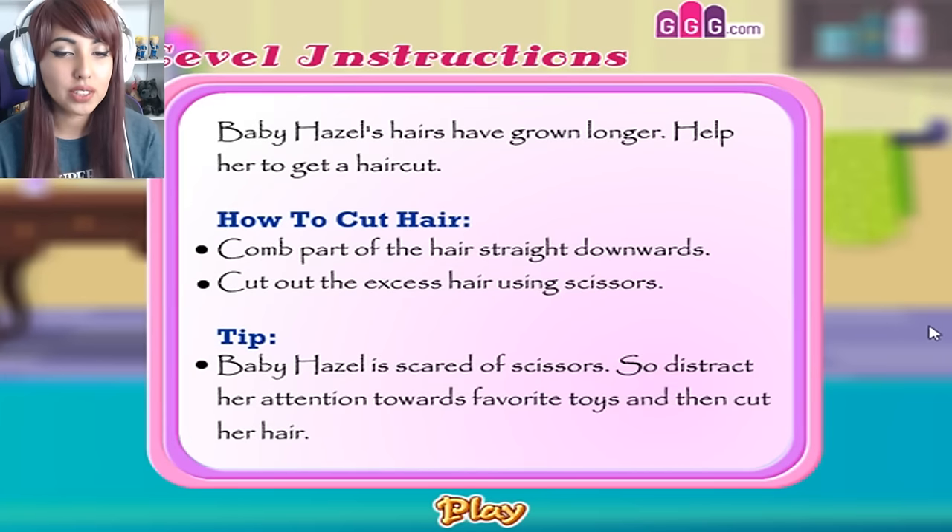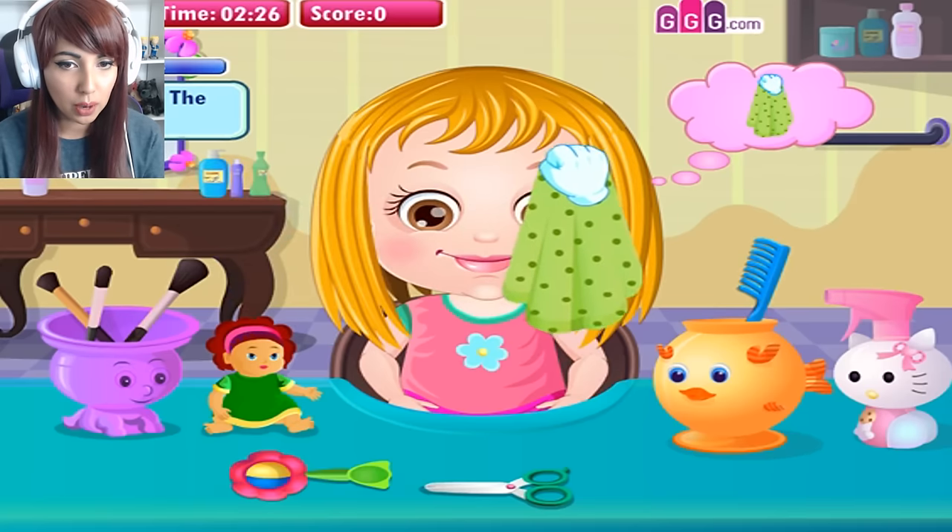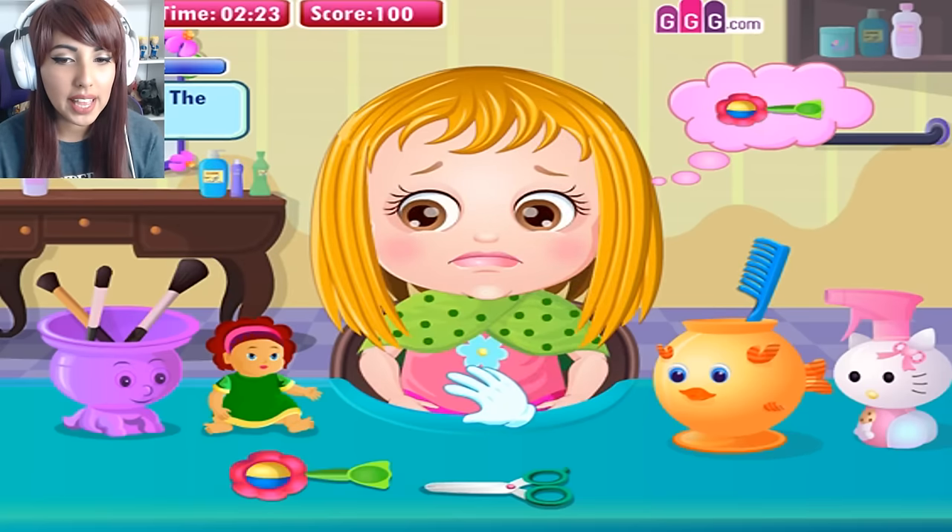How to cut hair: comb part of the hair straight downwards, cut out the excess hair using scissors. Baby Hazel is scared of scissors, so distract her attention towards her favourite toys and then cut her hair. Okay, so we need to cut the hair. Let's get this towel — oh, I thought we were going to put it over the baby's head.